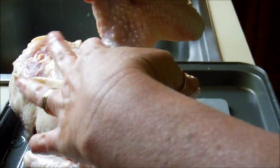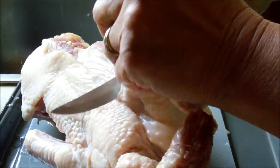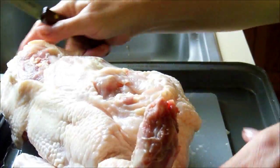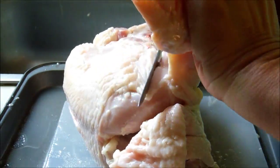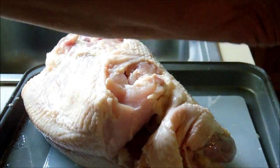Then your wing here. I don't really have a special way I do this, I just kind of cut around it. It really just comes out by itself — you don't even have to pull or fight with it. Just cut around that knuckle and it really pops right out.